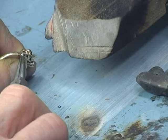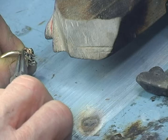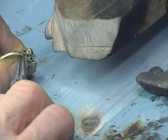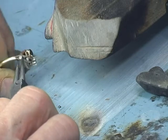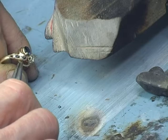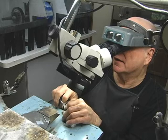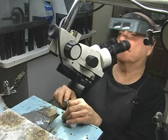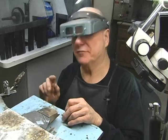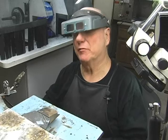I'm going to take my round nose here and kind of crimp down the channel, because this channel is very thin and we're going to be rebuilding it. Check our distance — it's a little different but it's acceptable. Now we're going to do the same thing with the sapphire. I'm going to go ahead and get that set and I'll be right back.